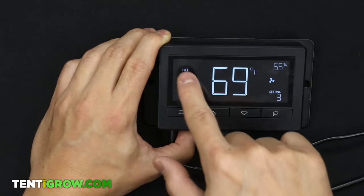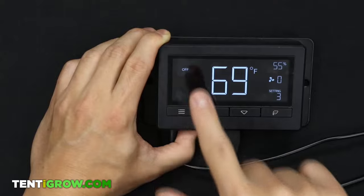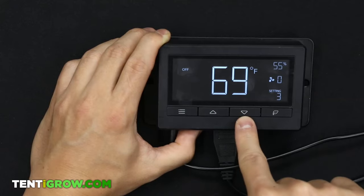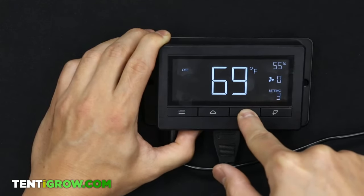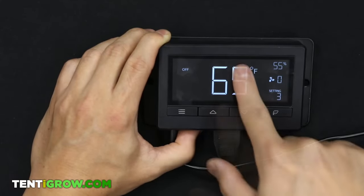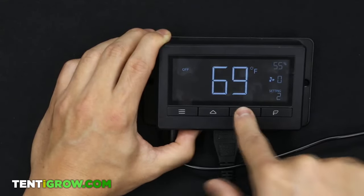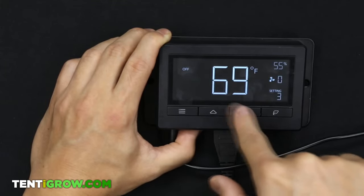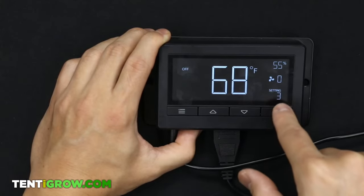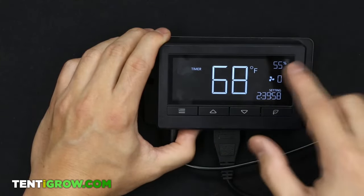Moving on to OFF mode — this is when the fan turns off. On this setting you can change the temperature unit: hold the down button for three seconds to switch to Celsius, or hold up for three seconds for Fahrenheit. To change the display brightness, just tap the up or down button repeatedly. The display on/off button works the same way on every other mode.